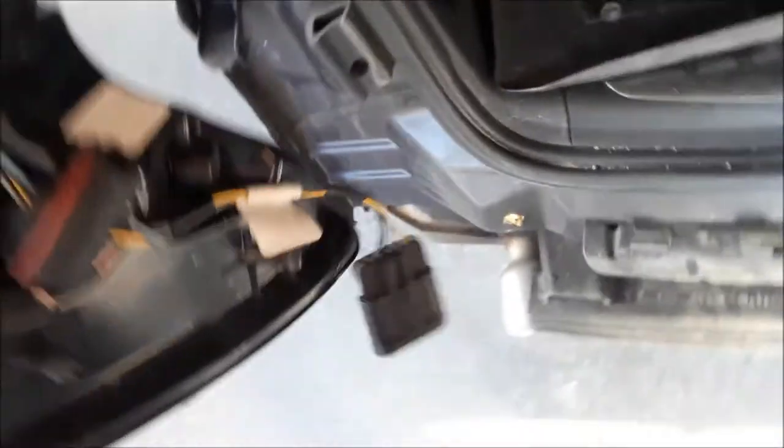So that was a quick one — two push pins holding it in, two there going into a grommet, and then the two we took out here. There's a wiring harness and that's it. Real easy to do.